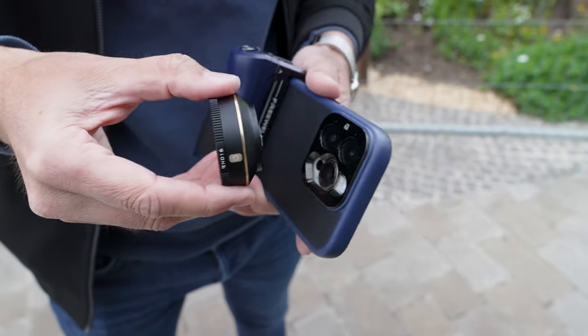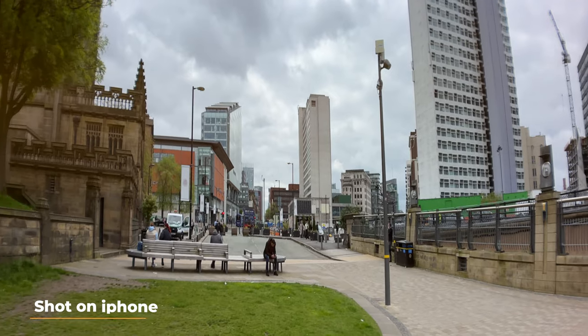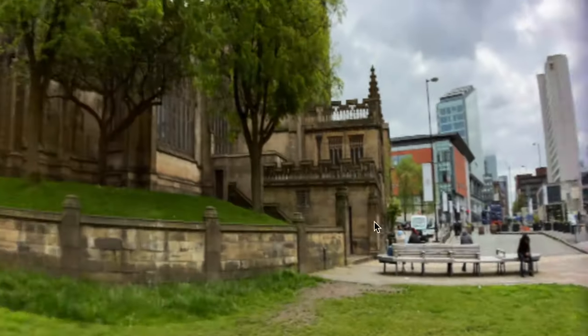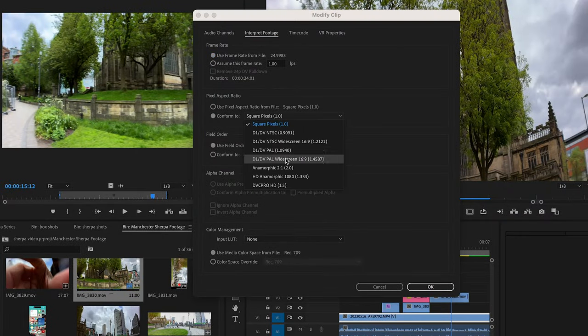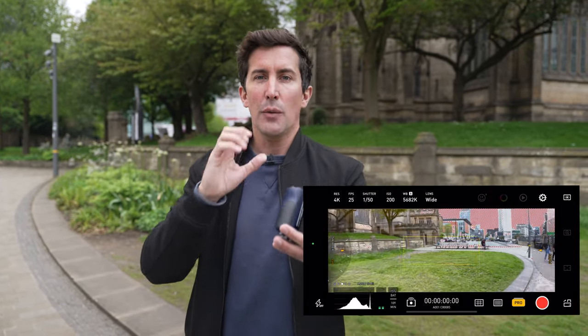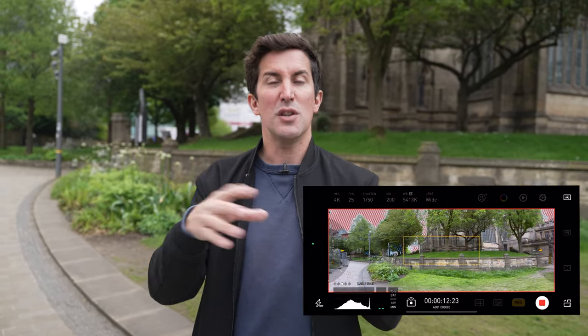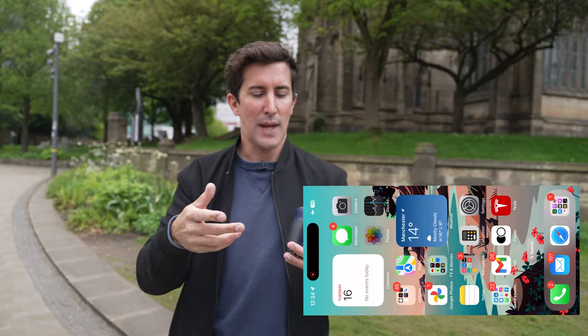Next up is the anamorphic filter. I'd never used one before and thought it would be a little gimmicky on an iPhone, but the footage actually looks pretty good. You screw it onto the back of your iPhone, and if you film with the built-in iPhone camera app you'll get squished footage that you'll need to de-squeeze in Final Cut or Premiere. With the Pro Take app there's an anamorphic setting you can flick on, which means your recorded footage is ready to use without any editing. The footage from this looks pretty cool and cinematic — check out some of these shots from Cornwall.